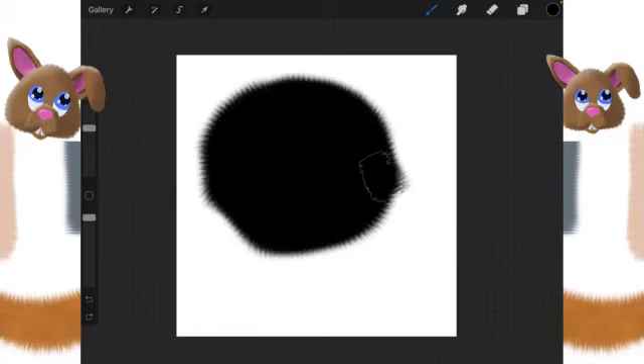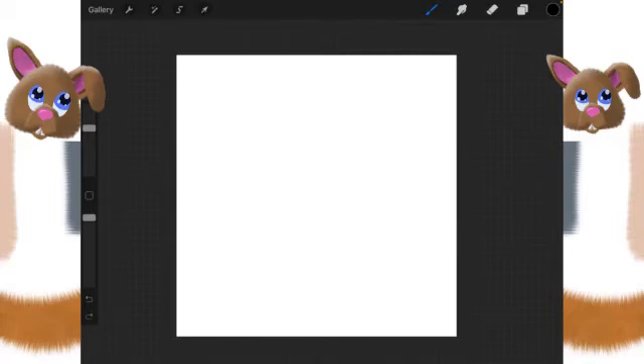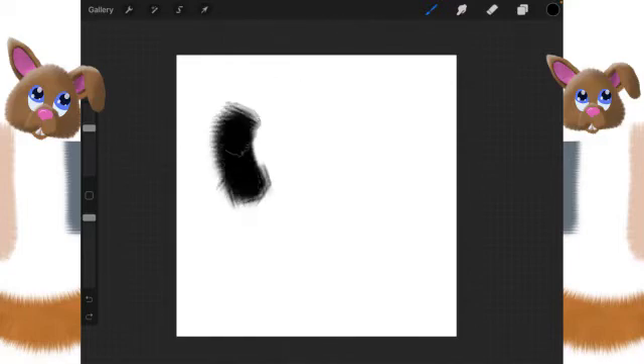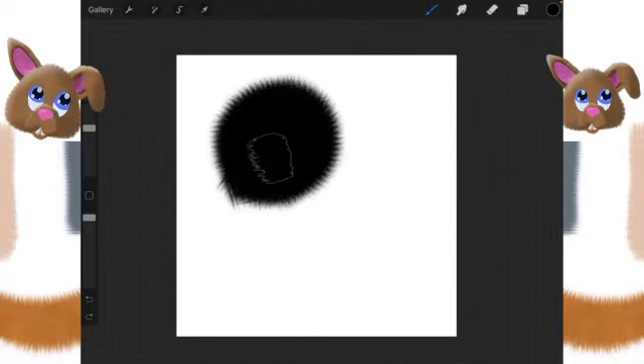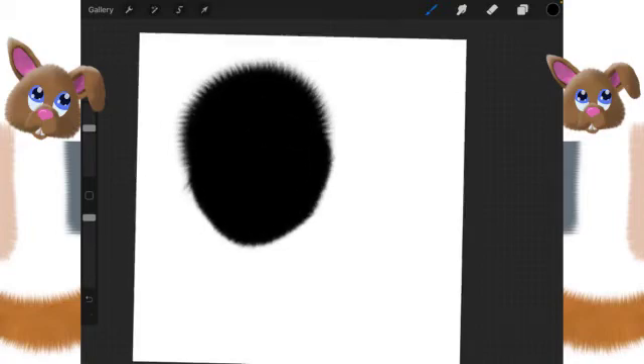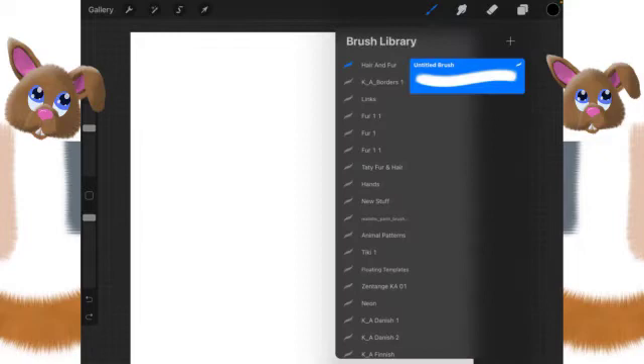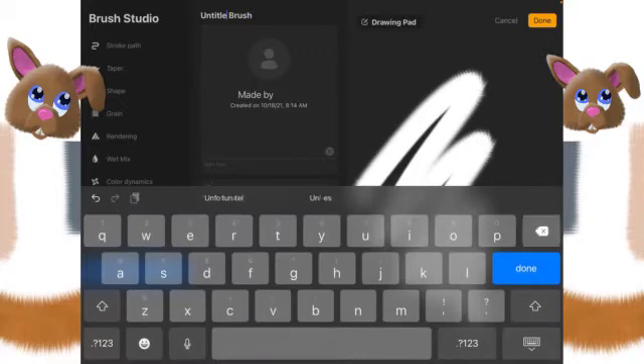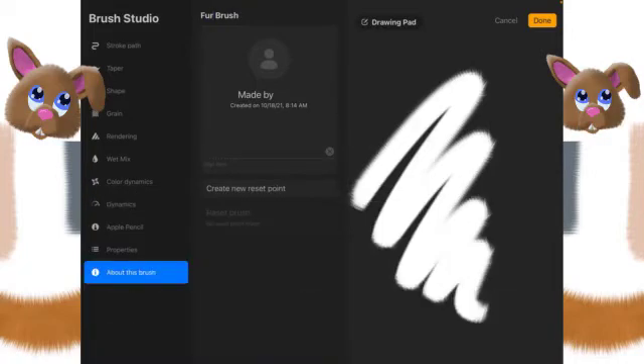If you go around in a circle to the right you get nice fur, and if you go around in a circle to the left you also get nice fur but it's shorter. This makes this brush really good if you happen to want to use both types. Let's go in and call this 'Fur Brush' because it is the most basic of our fur brushes. We'll create a reset point and click Done.